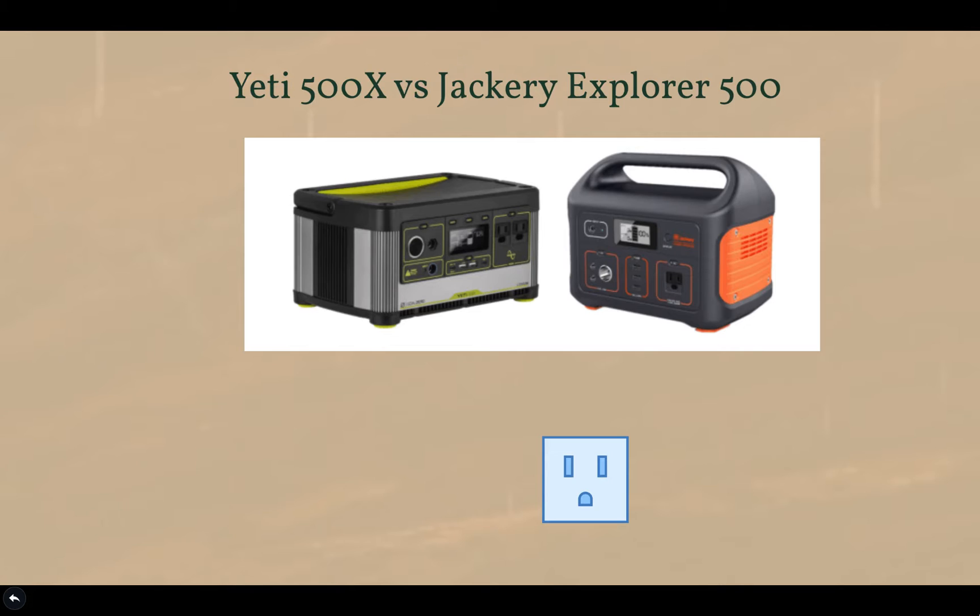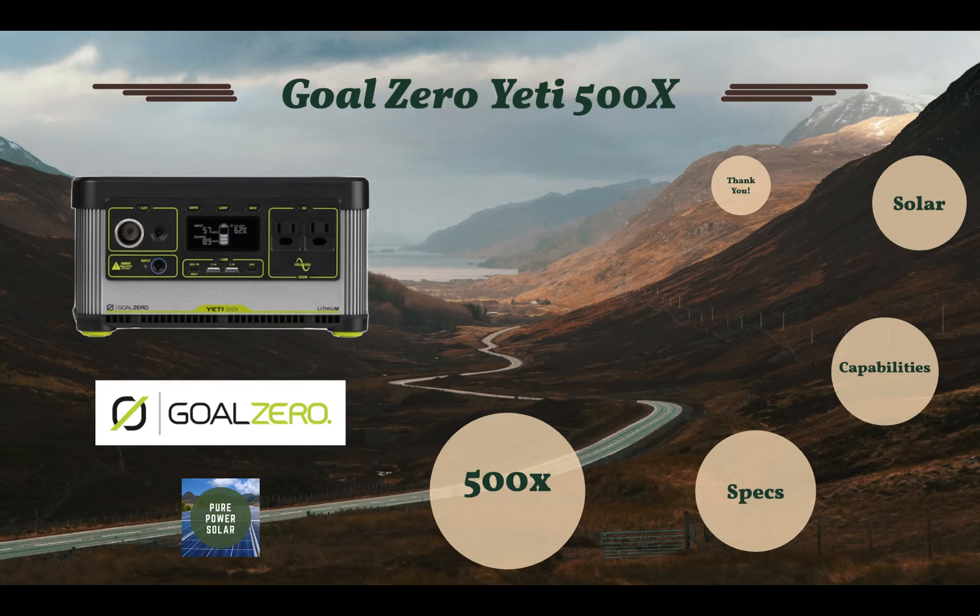When it comes to AC power output, the Jackery Explorer can put out 500 watts of continuous power, whereas the 500X can only do 300 watts continuous. However, Goal Zero states their 500X can do 1200 watts of surge power when the Jackery 500 does 1000 watts — important for power tools, blenders, heaters, and portable AC units that require short-term high power. Overall, I would take the Yeti 500X over the Jackery due to more ports, since I don't see myself using it for much more than charging batteries and small appliances like fans.